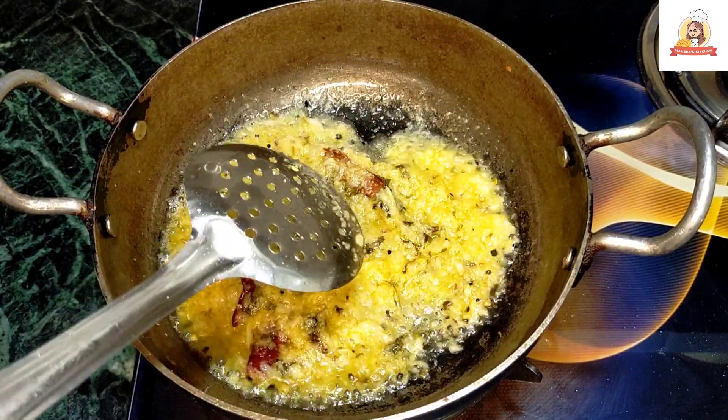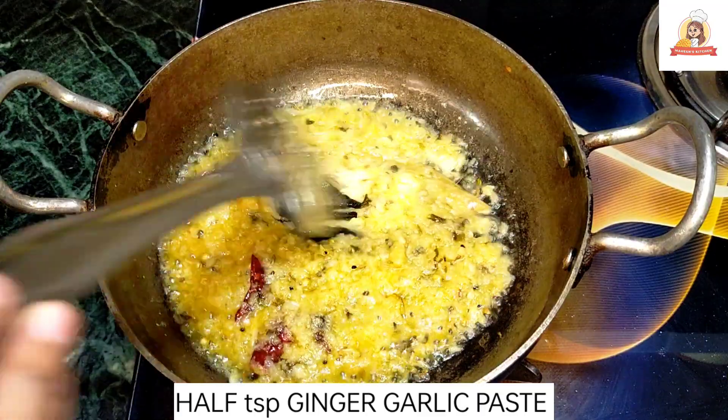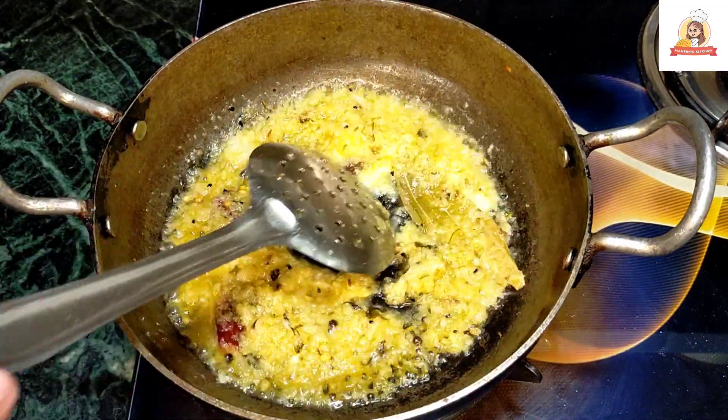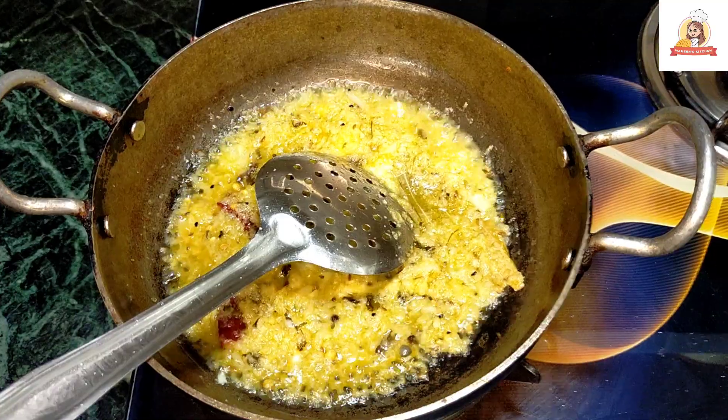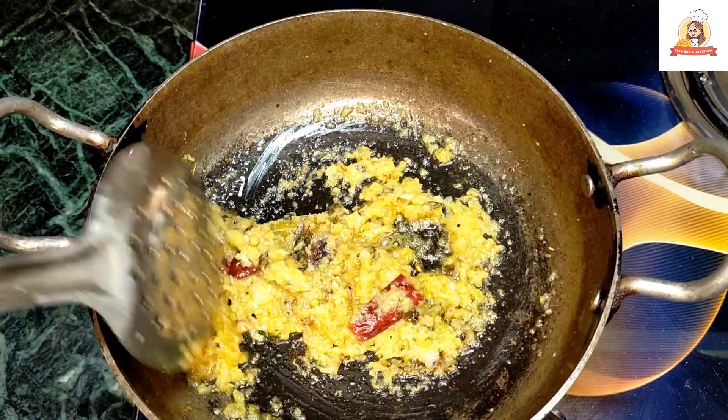When the sauce is boiling, we will add the paste in the sauce. The paste will also be boiling properly. The sauce will keep boiling until the oil is released. The sauce is boiling properly and will be released.